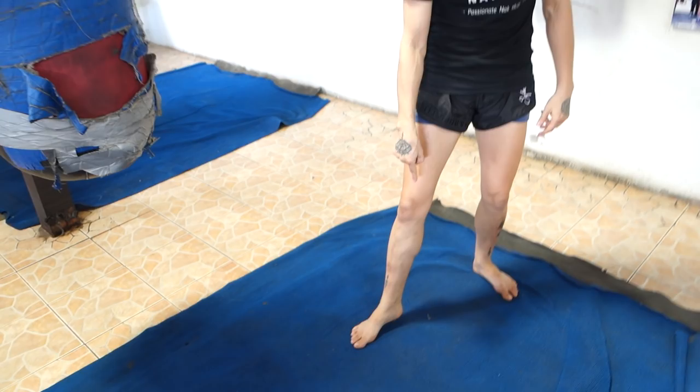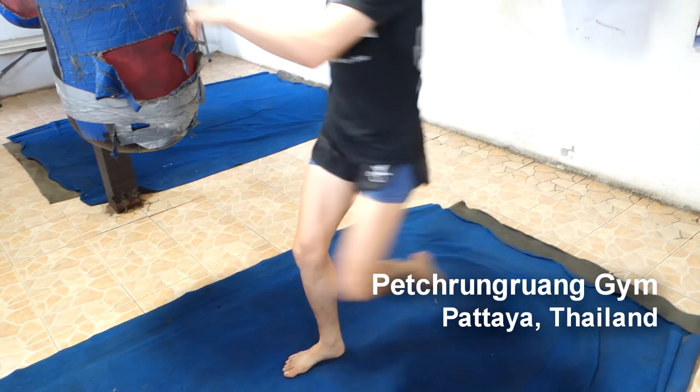We figured this out from watching Golden Age Legends and just watching their standing foot on their kicks. Basically, what they're doing is turning their heel towards the opponent on the end of the kick.